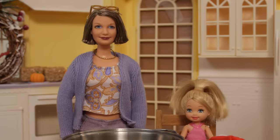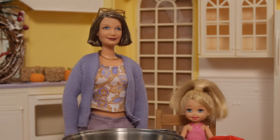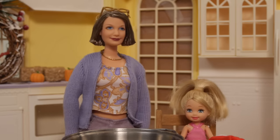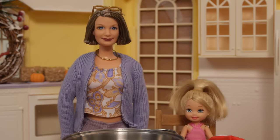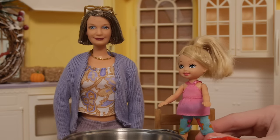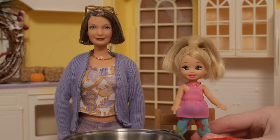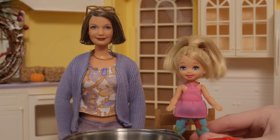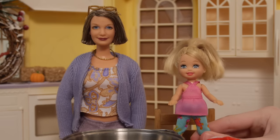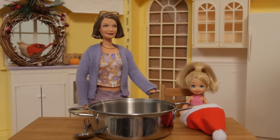Hello everyone and welcome back to Grandma's Kitchen Thanksgiving Edition. Today me and Kaylee are going to do the Thanksgiving Pie Challenge. The Thanksgiving Pie Challenge is where you take a bunch of normal ingredients like pumpkin and apple and put them together to make a super hybrid pie. We're going to be drawing the ingredients from this Santa Claus hat.